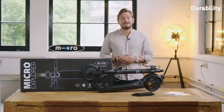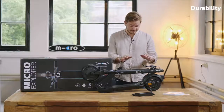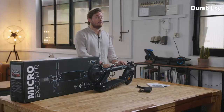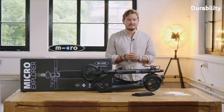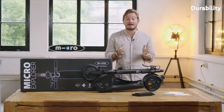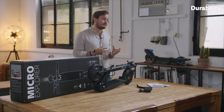Hi, my name is Oliver and I'm part of the founding family of Micro. Today I would like to introduce you to the Micro Explorer, our latest flagship e-scooter. With the Micro Explorer we had one thing in mind: durability. It's the only e-scooter on the market that was designed to last 5,000 kilometers or more. Our engineers worked for more than two years to make this possible.